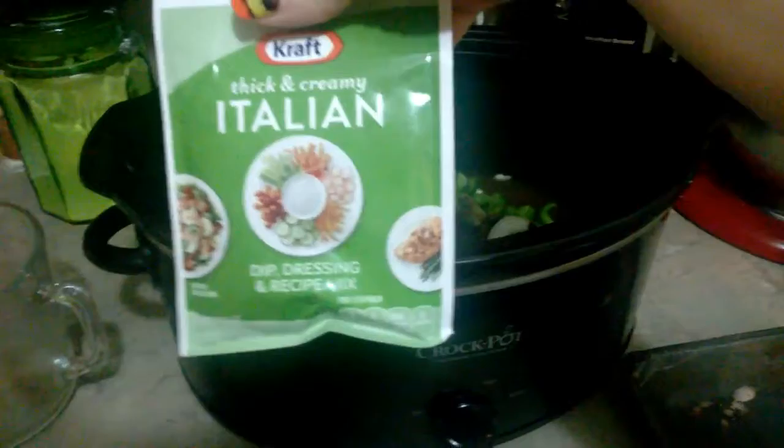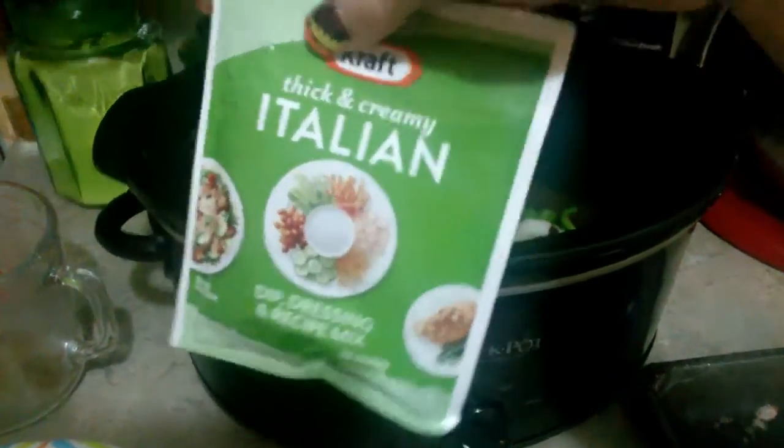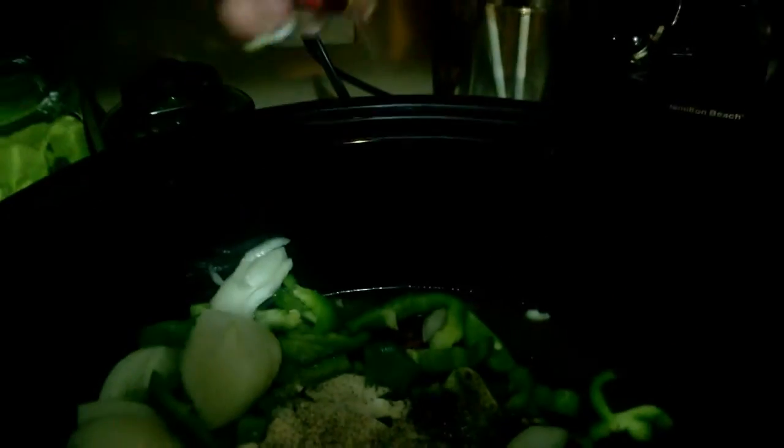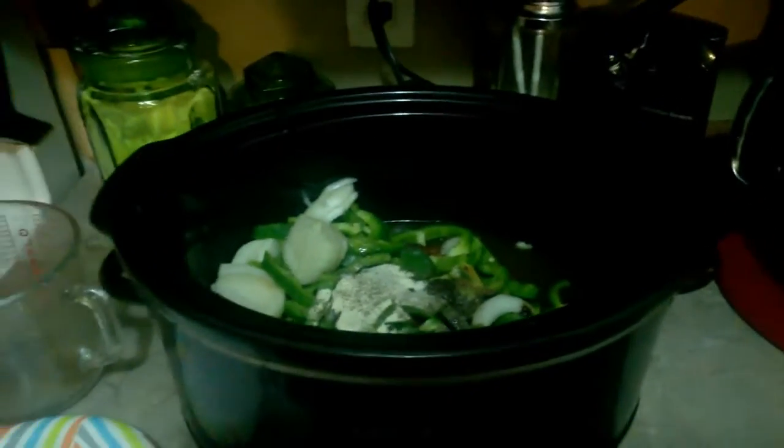The only other thing we're going to add is some Italian dressing mix, mixed in there, and then a bit of pepper. And just a touch of salt, because I made the broth a little strong, so it shouldn't need much more salt. And that's all there is — that is it.